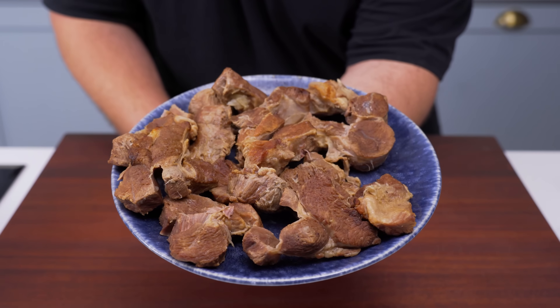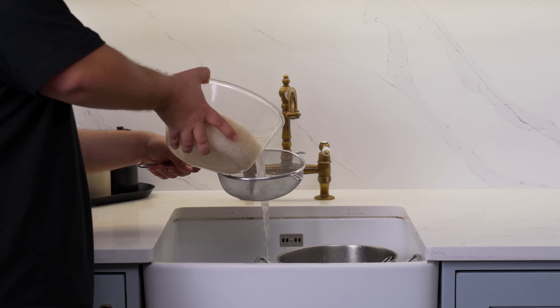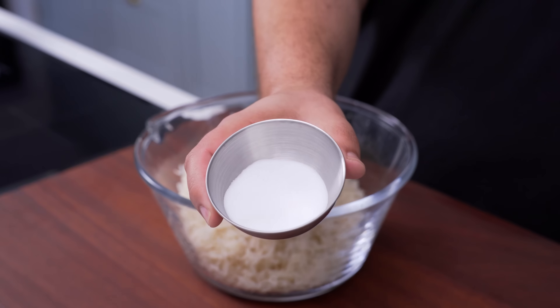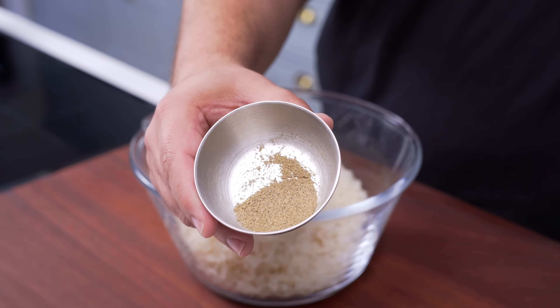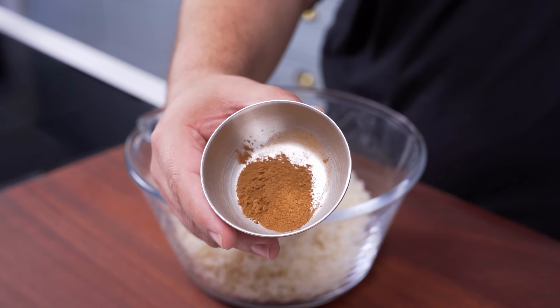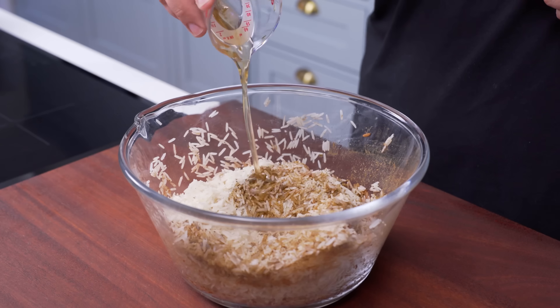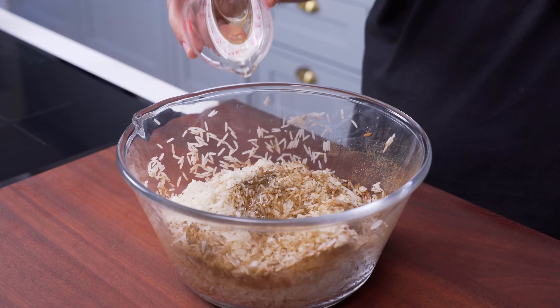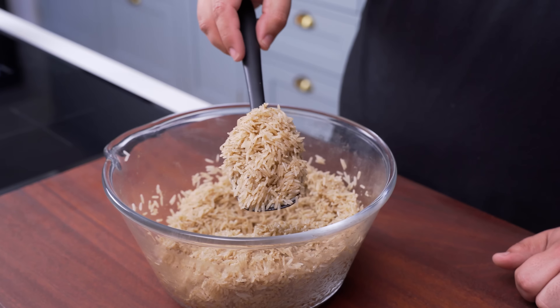Now that everything is cooked, it's time to give the rice its signature warming flavours before assembling. Strain the rice and add it to a bowl, then add 2.5 teaspoons of salt, 1 teaspoon of baharat or 7th spice, 1 teaspoon of ground cardamom, ¾ teaspoon of black pepper, ¾ teaspoon of cinnamon, and ½ teaspoon of ground cloves. Add 1 tablespoon of vegetable oil — you can use the oil from the aubergines for extra flavour — then mix it all together until every grain of rice is coated in spice.